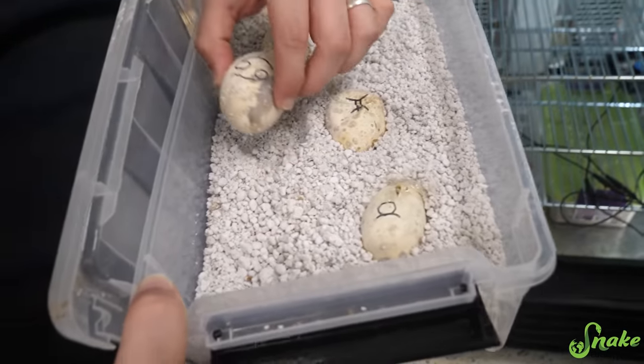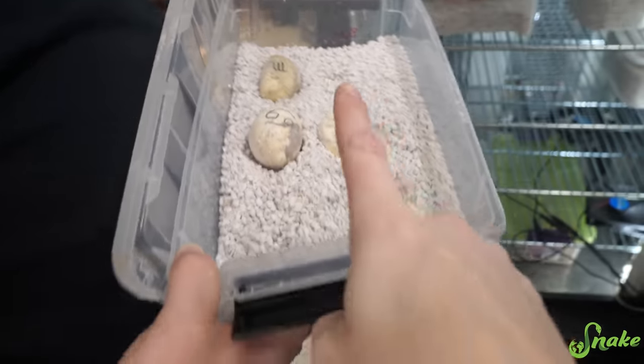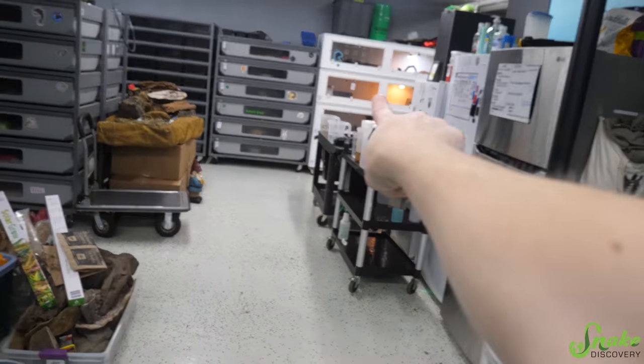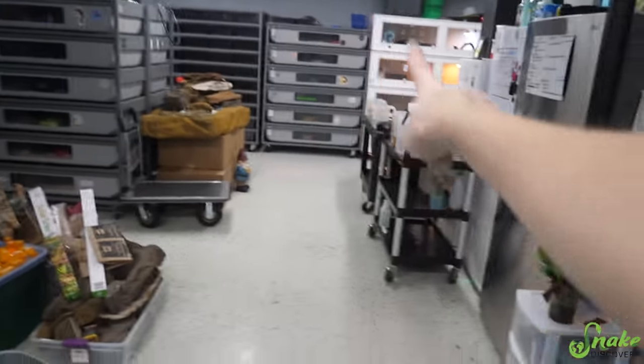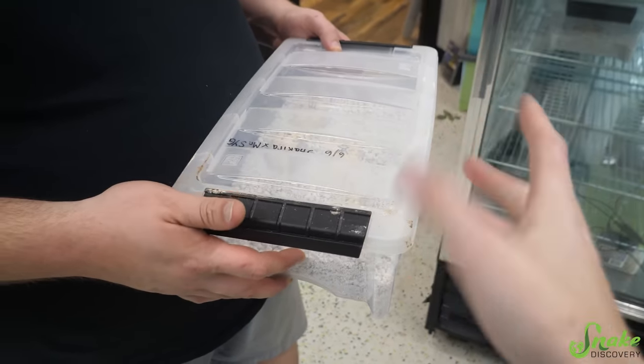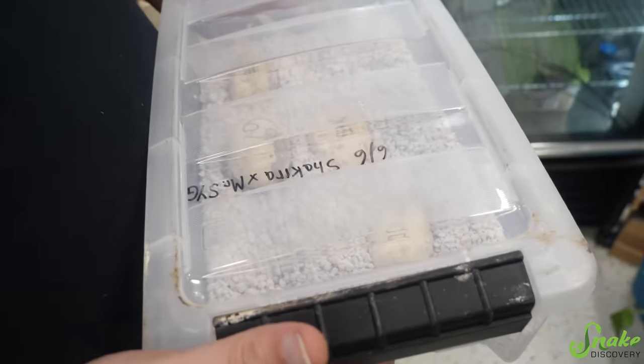This is the clutch from Shakira and Mr. Steal Your Girl. This is actually half of their clutch because the whole clutch was in her enclosure over there. Once the incubator was done, we moved half of it over here and left half of it over there. Interestingly enough, those are not hatching yet, but these are.